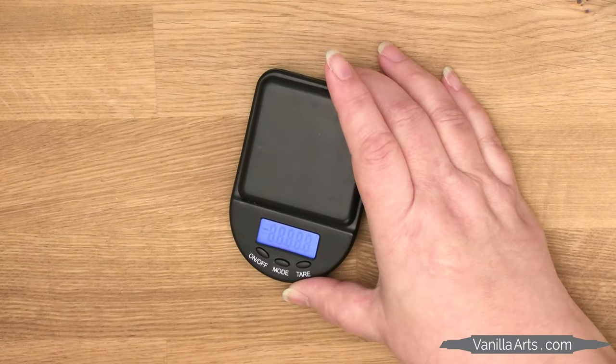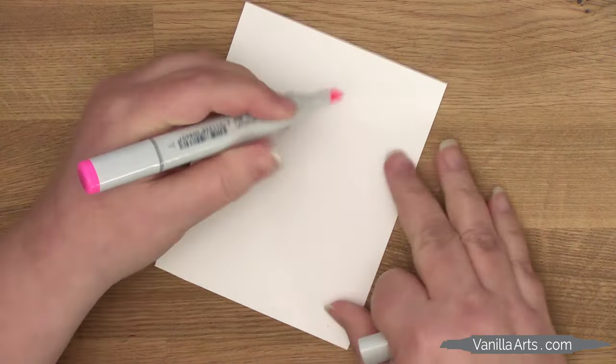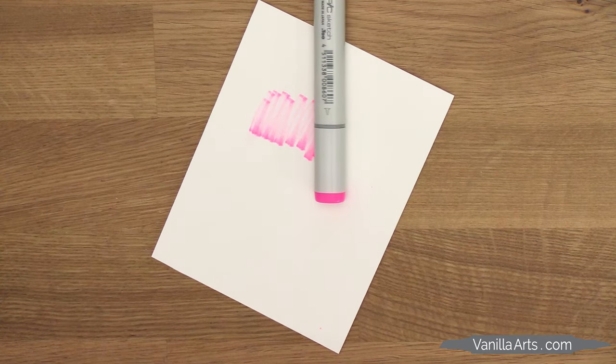This is why I tell people that if you weigh your dry marker and it only weighs around 11 grams, don't even bother trying to refill it. The marker is damaged beyond repair, because the core inside is hard, crusty, and dried out. You don't need a refill — you need a whole new marker.